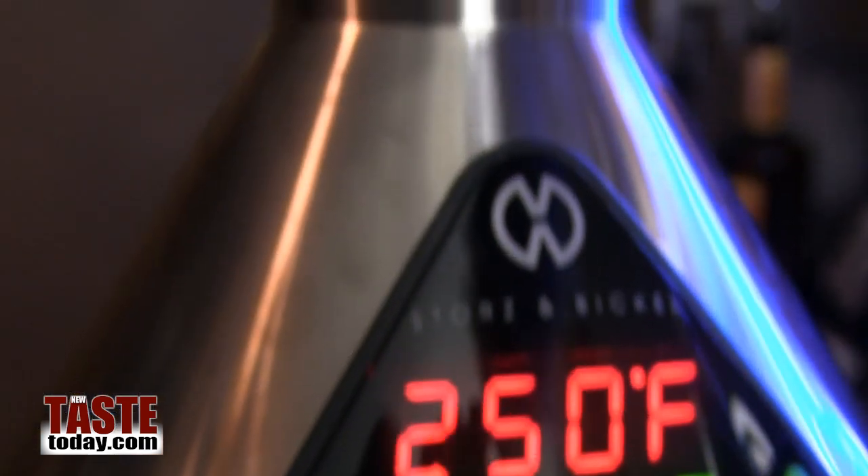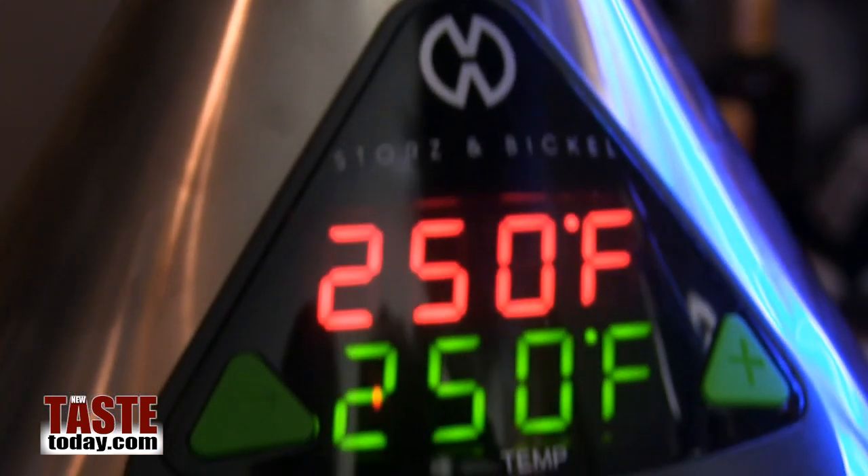You can vary the temperature depending on what sort of ingredient you're getting the oils out of. Some ingredients require a higher temperature, some require a lower, and you can look all that up with the guide that comes along with the Volcano itself.